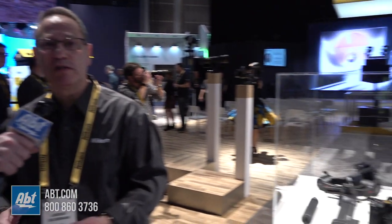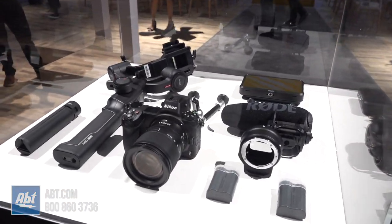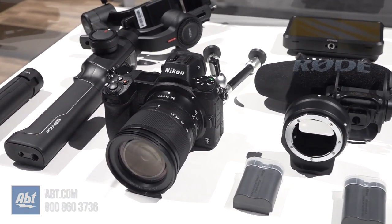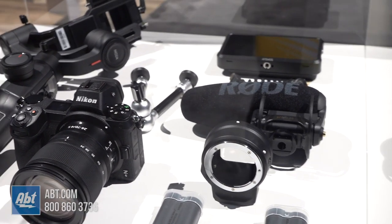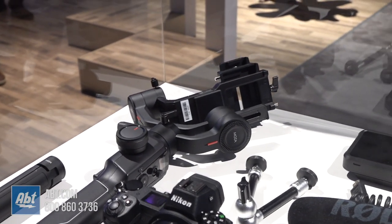Very, very cool stuff. So the Z6 really is poised for just great video. You've got the Z6 kit, which is the Z6 with the 24-70, and then packaged with the filmmaker's kit is a Moza Air 2, so if you want to do any kind of steady work with the camera, you can on a gimbal.